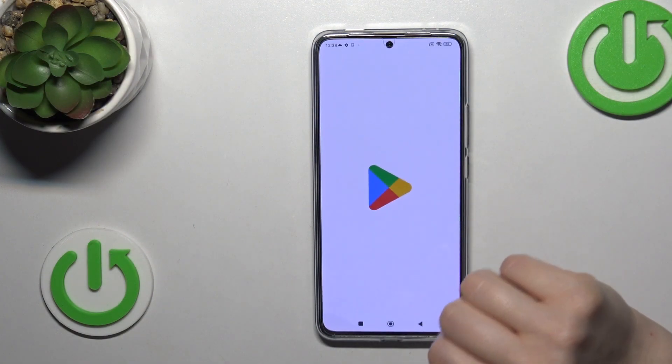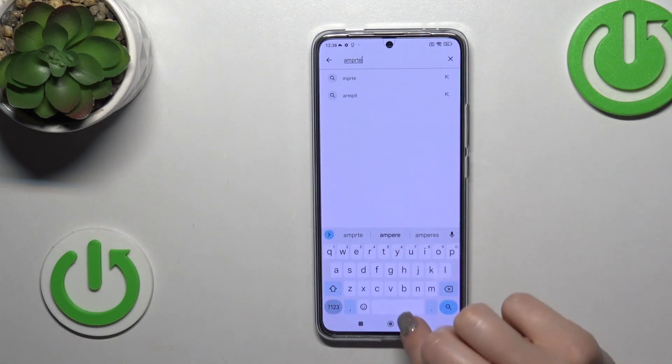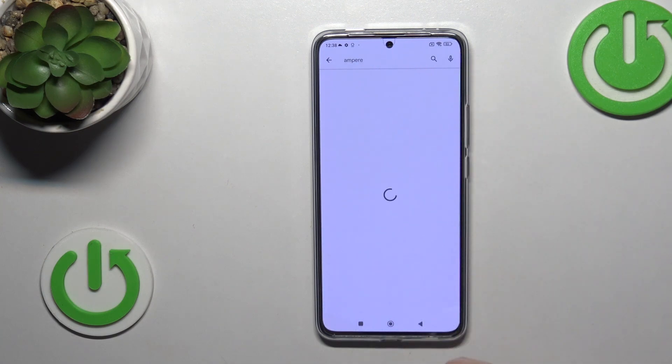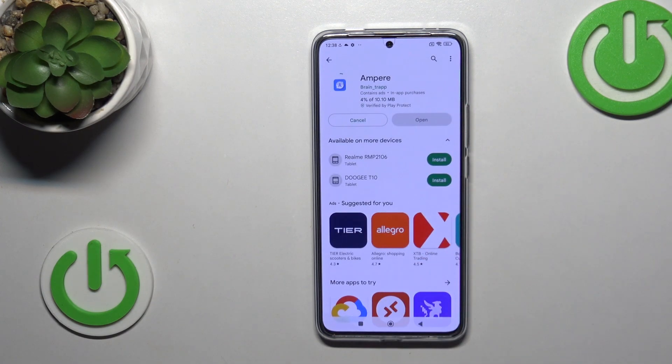First, launch the Play Store app and in the search box enter Ampere. Once you get the application, tap the install button and wait a couple of seconds.